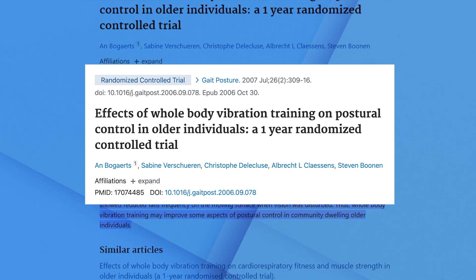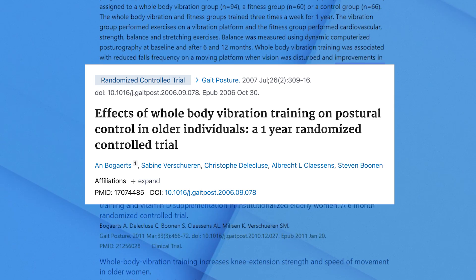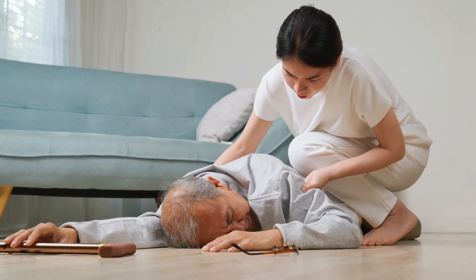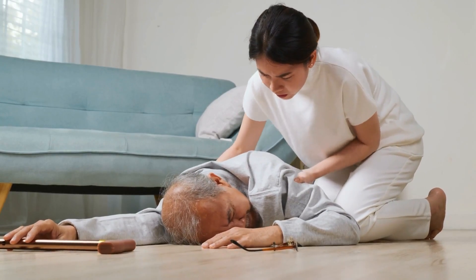So that one study shows there does appear to be an improvement in bone mineral density. I also found another study from 2007, another randomized controlled trial, again comparing a vibration group, a resistance group, and a control group — but with different outcomes. This group was focused more on balance and reduction in falls. We know that falls are often what cause the fractures we're trying to prevent, so falls matter a great deal. This study ran for 12 months.